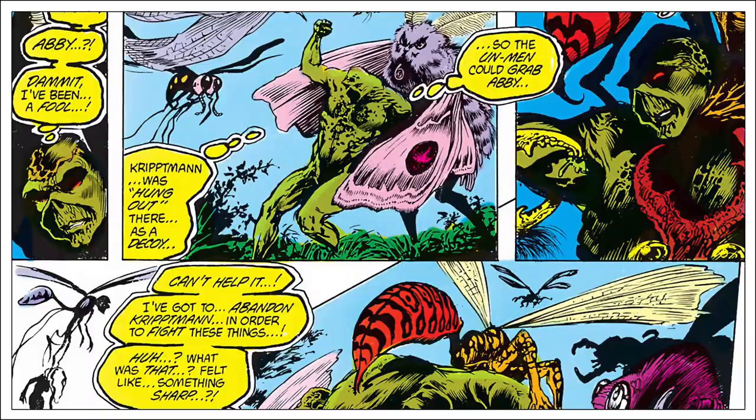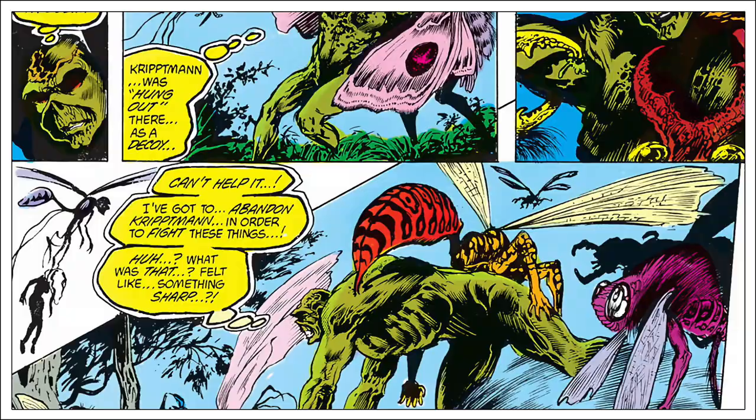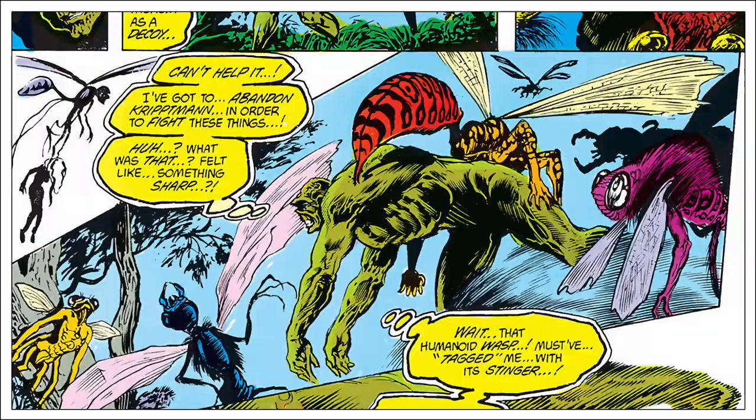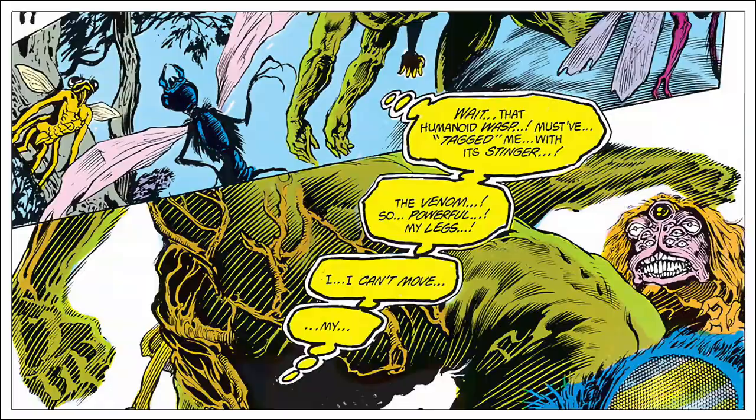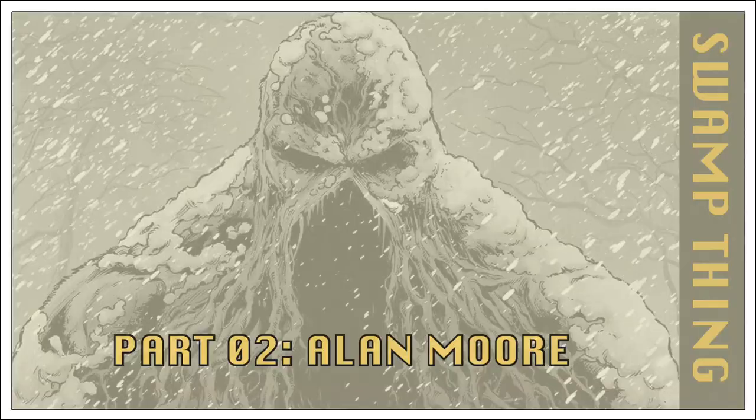It may be that the incoming writer, Alan Moore, had some input into these issues because there is a noticeable shift in tone. It is much darker and creepier and the characters start to feel more alive. Part of this tonal difference is due to the art team, who seem able to translate beautifully grotesque imagery directly onto the page. It's an interesting transition — and it's about to get even more interesting.